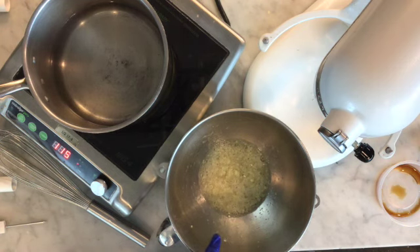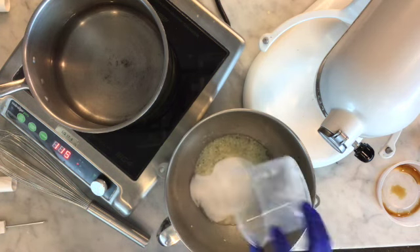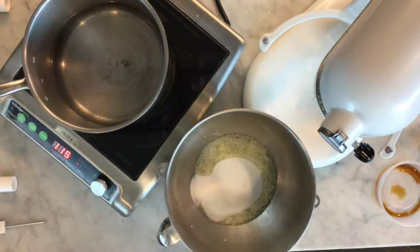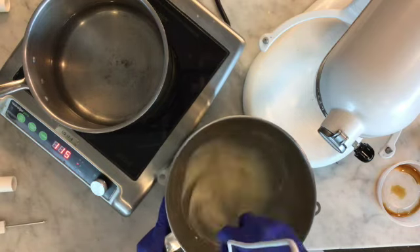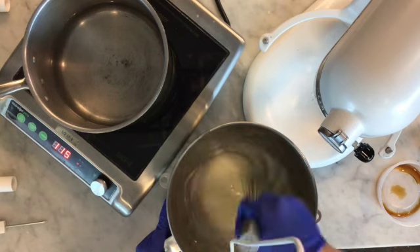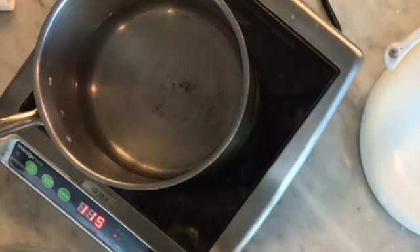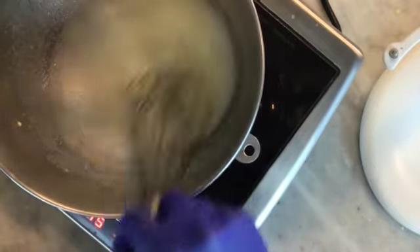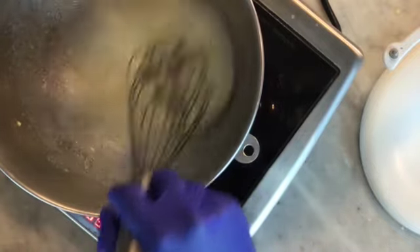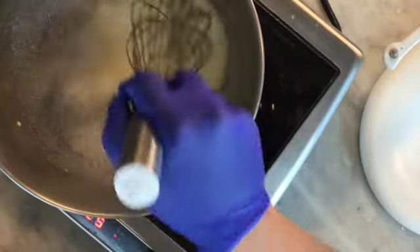The egg whites and meringue powder have been sitting for about five minutes, and now I'm going to add my sugar — just pour it on top and give it all a little whisk together. Now we're going to put it on a bain-marie and whisk it until the sugar dissolves, over simmering water, just whisking gently.